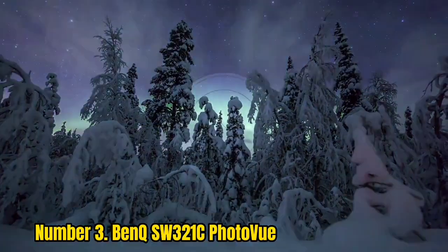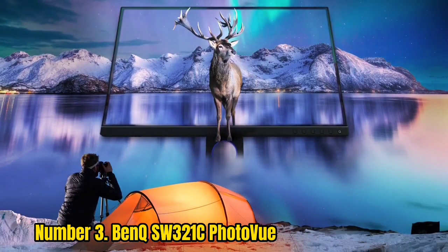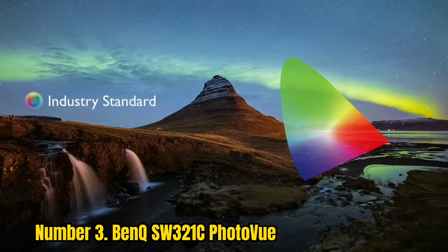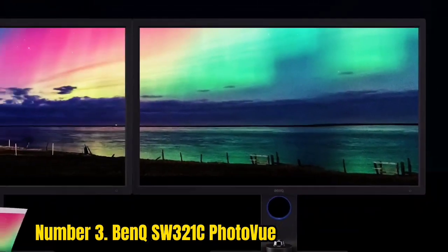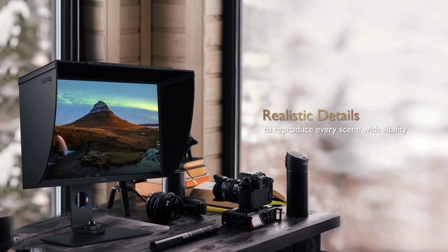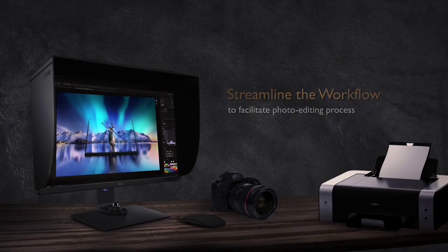Number 3: BenQ SW321C Photovue. Pro-level displays are no longer the premium-priced, inaccessible purchase they used to be, at least as far as the BenQ SW321C Photovue is concerned. This UHD display, designed specifically for photo editing, is not just a perfect combination of 4K resolution and 32-inch panel size — it's also a step up in terms of performance, usability, and features. It boasts an incredibly wide color gamut of 99% Adobe RGB and 95% DCI-P3, exactly what you need in the cinematography or photography sphere. It also features Delta E ≤2 color accuracy in Adobe RGB and sRGB, as well as HDR10 and HLG support. The SW321C has all the key elements to ensure your prints look like the image you're seeing on screen. This is among the best 4K monitors for photo editing you'll find, and the best part is you're getting it for cheaper than the others.